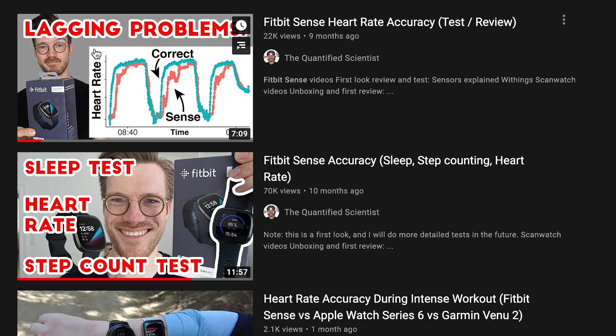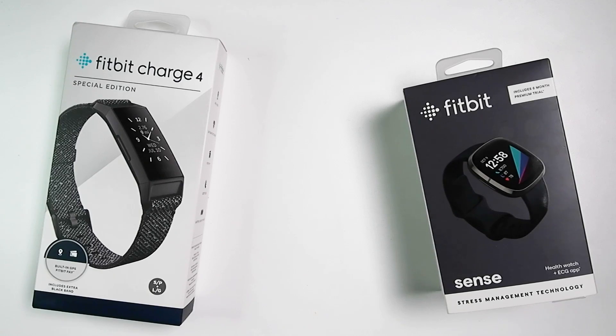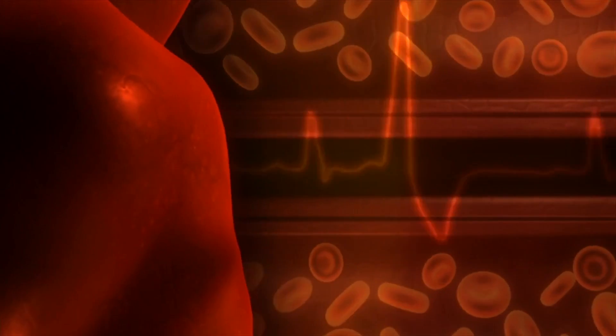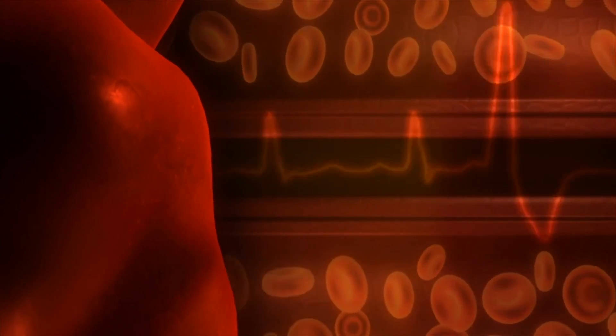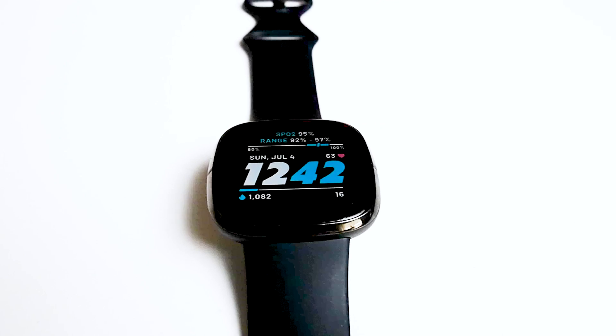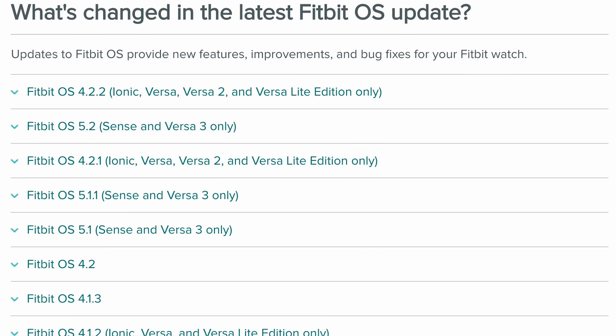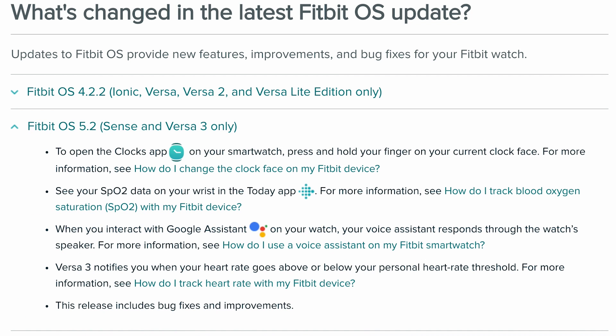A few months ago I first tested the heart rate accuracy of the Fitbit Sense and I found it to be much worse than some of the older and cheaper Fitbit models. The main problem was that it always had a strong delay in detecting increases in heart rate, and it detected a too low heart rate during cardio workouts. Since then many people have asked if the heart rate accuracy has improved after software updates, and that is what I will test in this video. To see if this has improved, over the last few months I've continued testing the Sense periodically, generally keeping it up to date with the latest firmware.